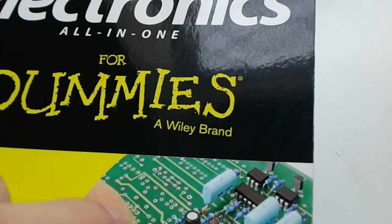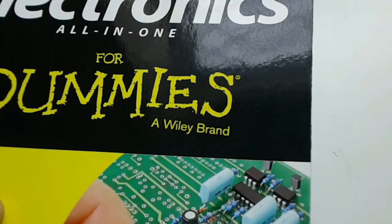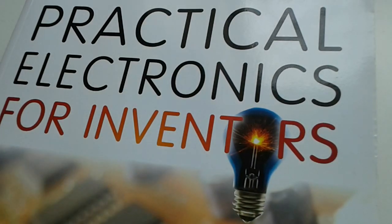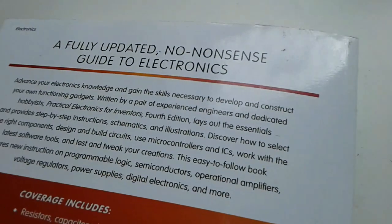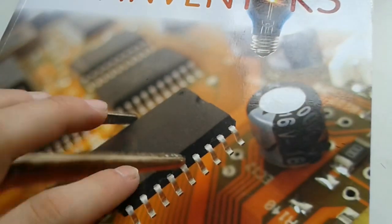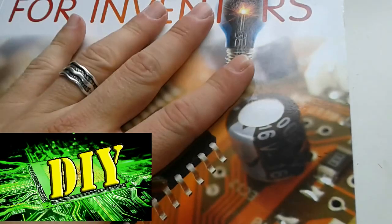We're going to take a closer look at this book, and the most commented viewers will find a link, and after a couple of days or weeks we're going to send an electronic copy of these books for free. After completing those two, we'll proceed to the next one: 'Practical Electronics for Inventors,' 4th edition by Paul Schertz and Simon Monk. It's labeled as a fully updated, no-nonsense guide to electronics — to advance your knowledge and gain the skills to develop and construct your own functional gadgets. We'll see if that's really the case or just a nice cover.